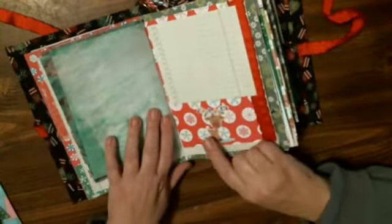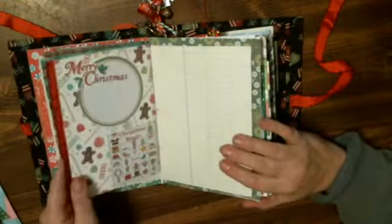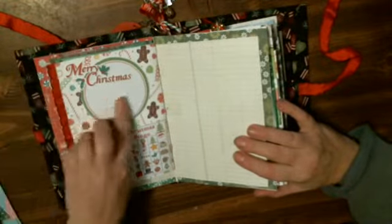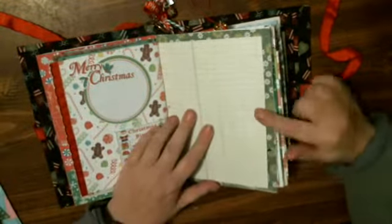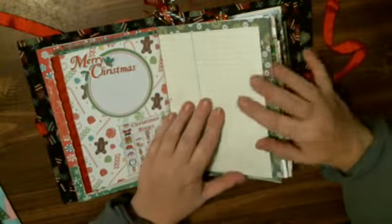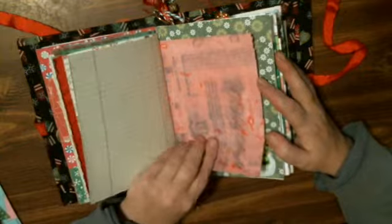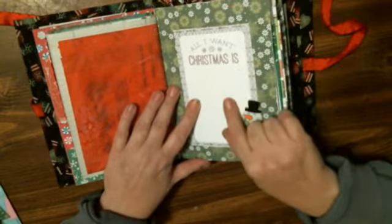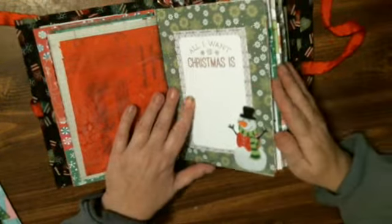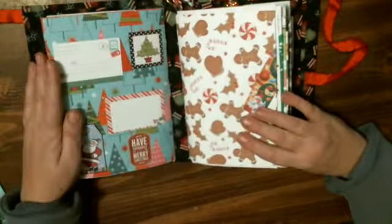I just have a little reindeer at the end of this one with some ribbon. On this side it says Merry Christmas with a little journaling spot. Christmas bingo, plain paper to journal on, Christmas dye paper again, 'Oh Holy Night,' and on this side 'All I Want for Christmas Is' with a little snowman. And that is the first signature.